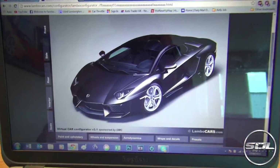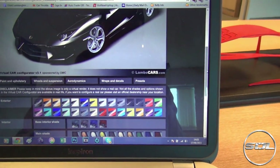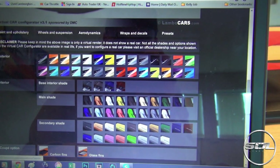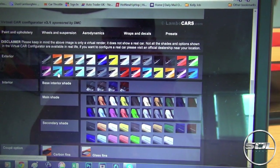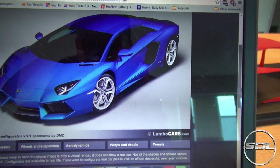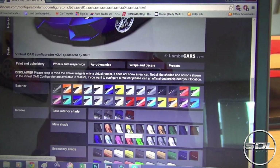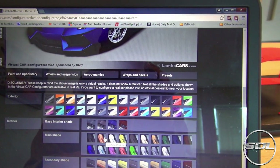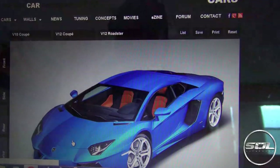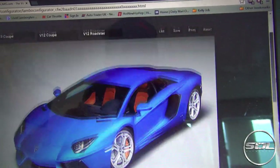So we've got a basic stock Aventador — paint, wheels and suspension, aerodynamics, wraps and decals, and presets. Let's start with the colours. A baby blue — Blue Nova — that's not far off what I had on the R8, looks almost satin. Let's go with that as the main shade. What about orange? Aventador wheels and suspension — this is where the car is going to pop. Let's go with orange brake calipers to match the interior.